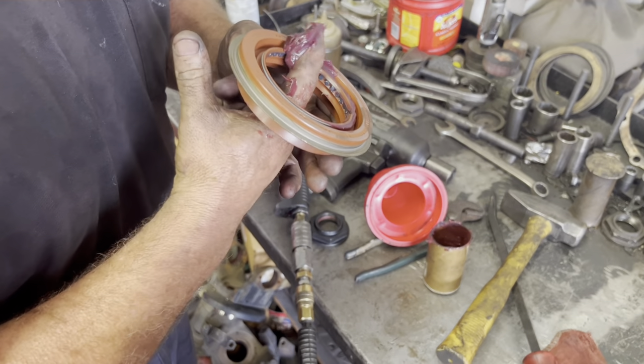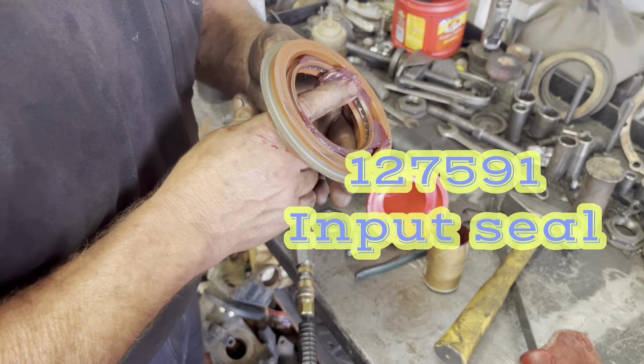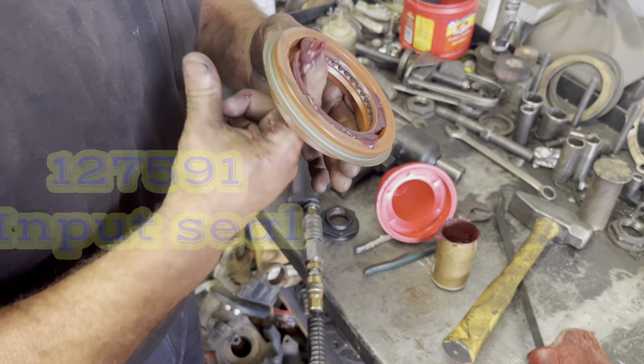You want to put a little bit of grease on the inside of the seal to keep that spring from popping out when you drive this thing in.